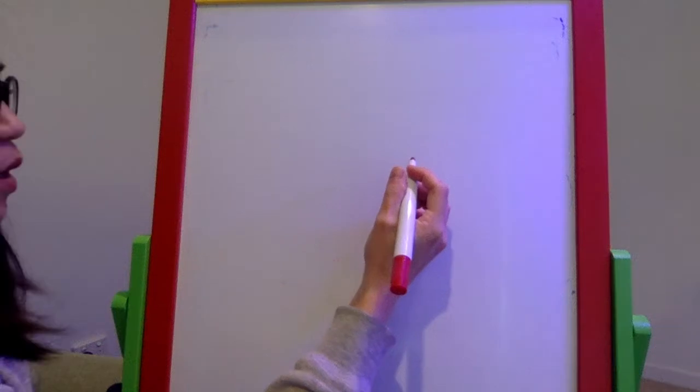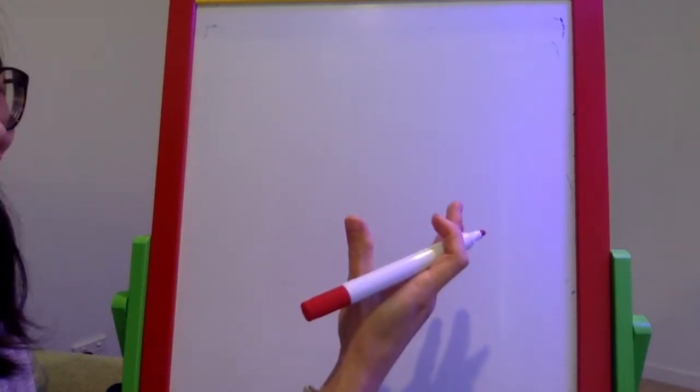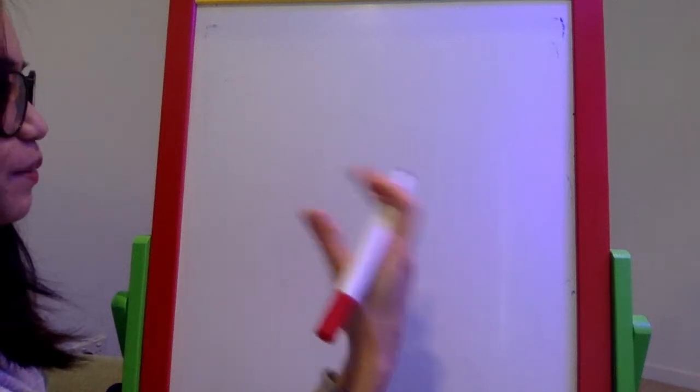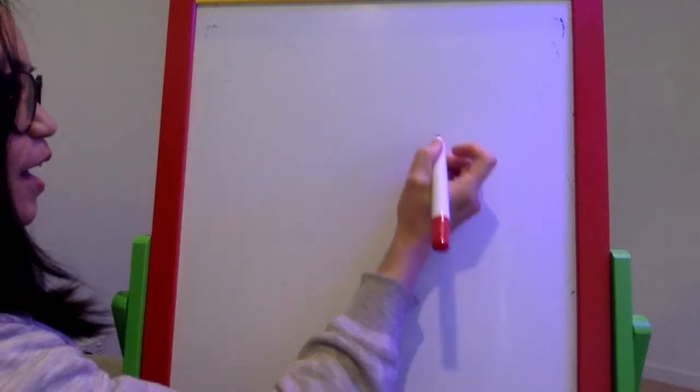Now I'm going to show you how to draw a minor character. In Star the Elephant, Star meets a little fiddler crab. So let's draw the crab.